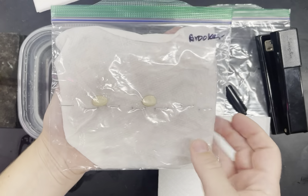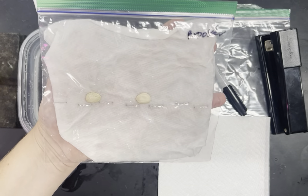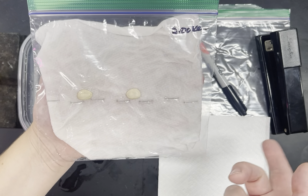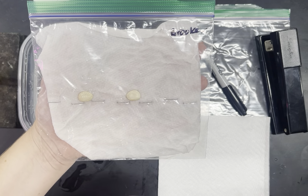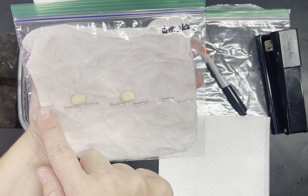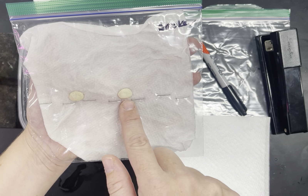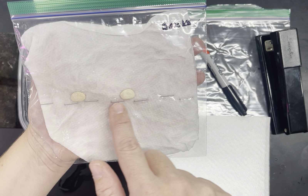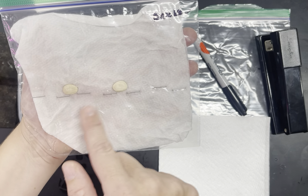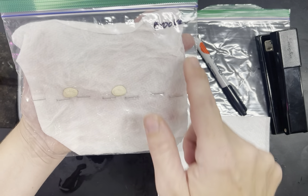We are going to germinate and grow lima beans in a bag for the 9 or 10 days that you guys are going to be on Thanksgiving break. You're going to have a wet paper towel or napkin inside, and you're going to make a barrier with staples with a gap no bigger than the size of the beans, so it doesn't fall through. That creates a nice place for it to rest so the roots can grow down, and then you'll seal the bag.